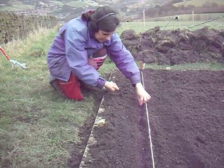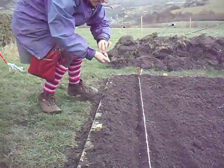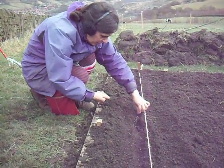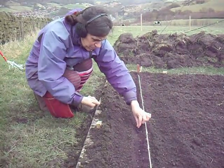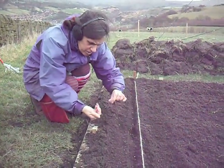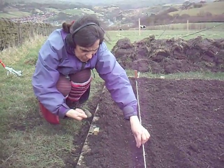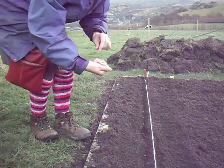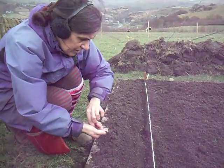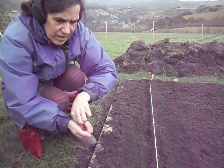We're planting radish seeds now in between where we've planted parsnip seeds. That's because parsnip seeds take quite a long time to germinate, so in order that we know where we've put the parsnip seeds, we're planting radish seeds which are quick to germinate. They'll come up and we'll be able to see a marked row.